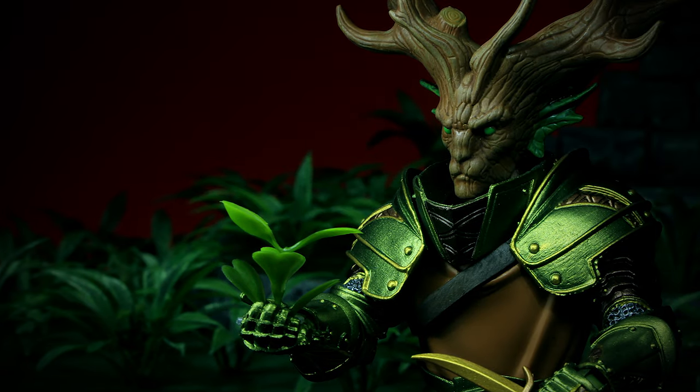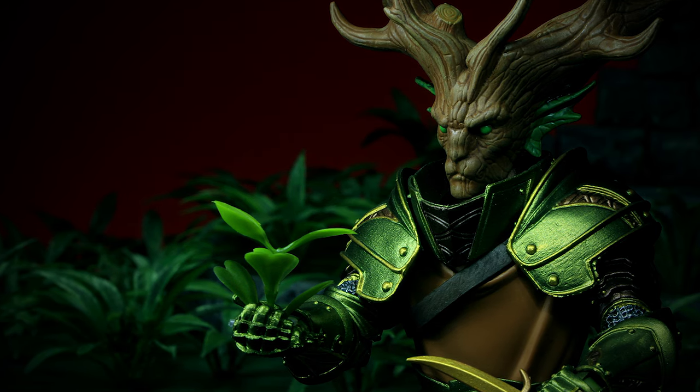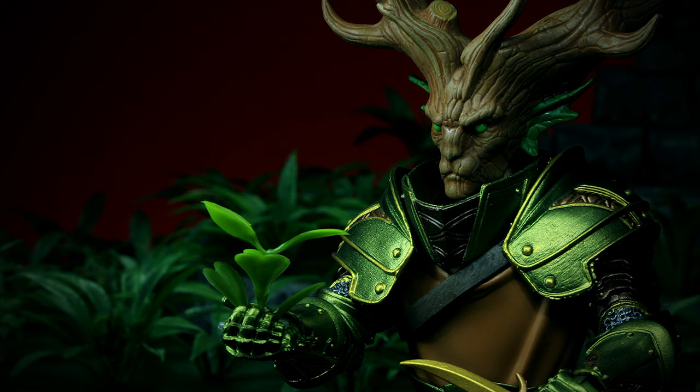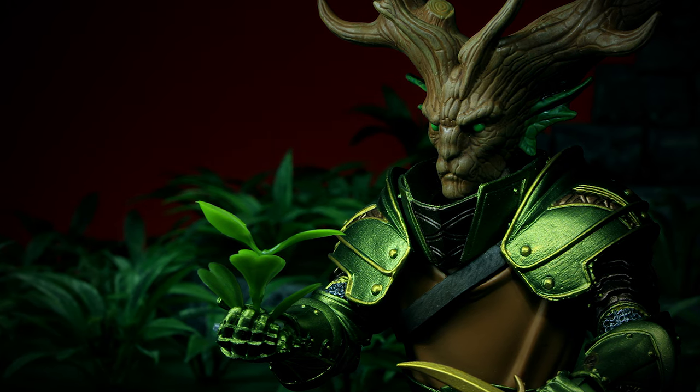As for accessories, we get 3 weapons and a shield. The wooden staff is nice and appropriate for the figure. But as a battle mage, I would have liked to see a few maces included instead of a sword and dagger.